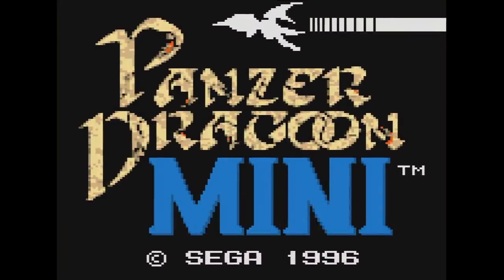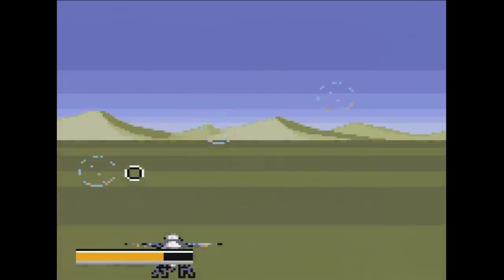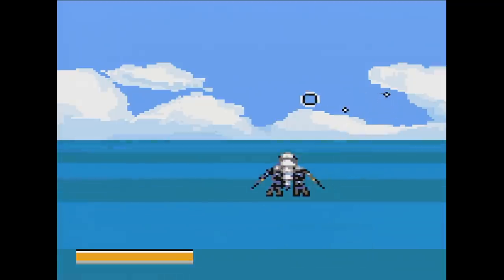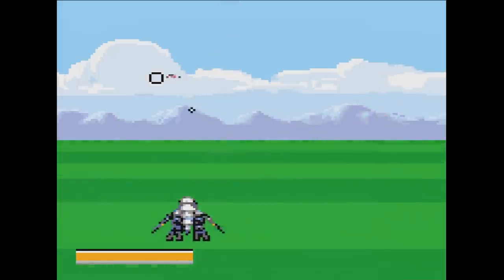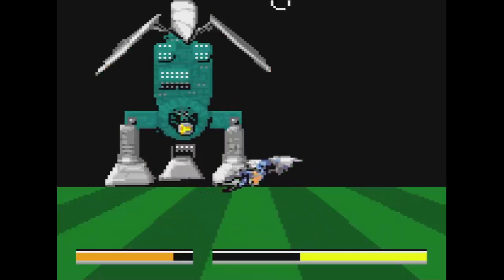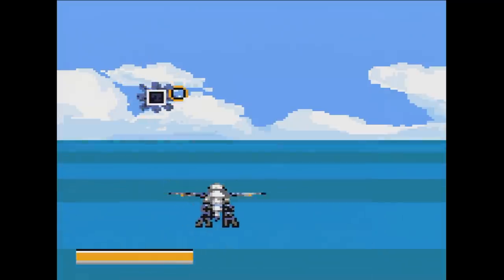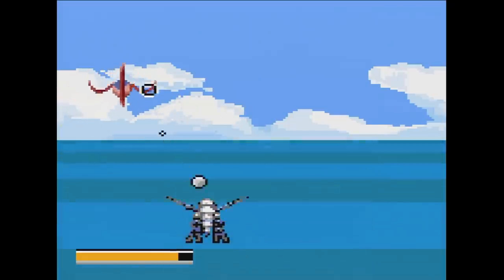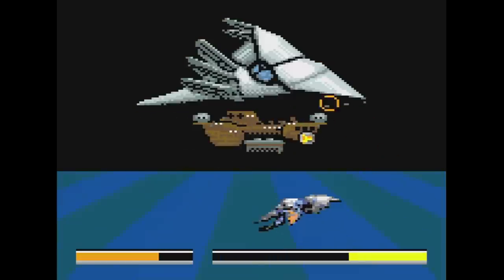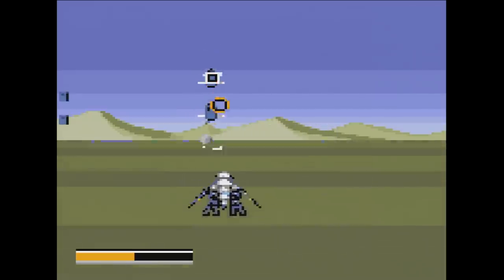Panzer Dragoon Mini is a Japan-only title released in 1996, at the end of the system's life. It's part of Sega's Kids Gear line of games — so yes, it's easy. It plays very much like Space Harrier but with a lot less action. You pick one of three dragons and have your normal shot and the lock-on shot, a huge part of the series. When you lock onto an enemy and release, they just explode with no effect. The action is really slow: a few enemies pop on screen, you kill them, wait, and more appear. Mid-boss and end-boss are both very easily dispatched. The best thing this game has going for it is the music, which is actually pretty enjoyable. Otherwise it's quite boring and you should stick with one of the Saturn games.